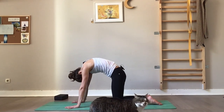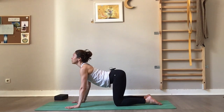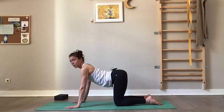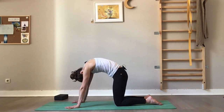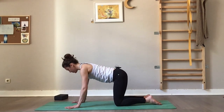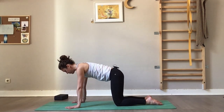We'll take a few rounds of cat-cows. Open the fingers wide, wrists under the shoulders, knees under the hips. On an inhale, drop the belly, arch the back, lift the chest — gentle gaze up or forward. Exhale, round the upper back, squeeze the belly, tailbone in, chin in as well. Again inhale, arch the back, lift the heart, open the front side of the body. Exhale, round. One more time — inhale arch, lift the tailbone, gentle gaze up; exhale round, press on your hands, send the navel to the spine, and back to neutral. Now stay with your feet flat on the floor, press on your hands, gently send the upper back towards the ceiling.